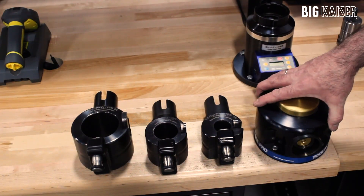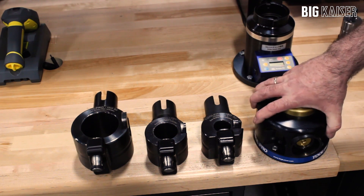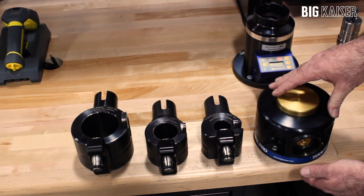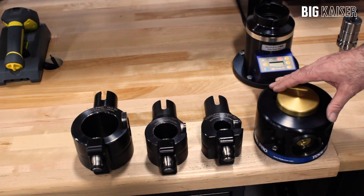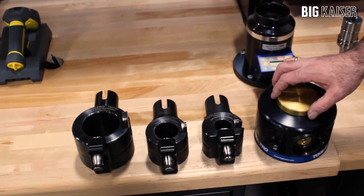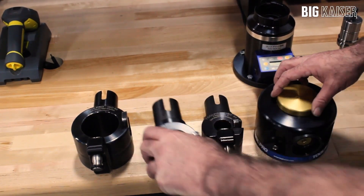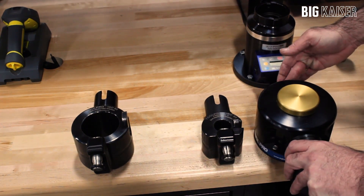This is the ToolPro Vario provided by BigKaiser Precision Tooling. It's designed so the base mounts on your table and accommodates adapters for steep taper, HSK, Capto, KM, and VDI style holders. The small footprint doesn't take up a lot of work area, and there's a button at the back that allows you to add the adapter for the tool holder you're working on.